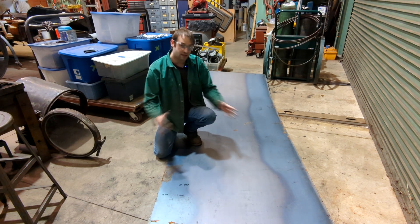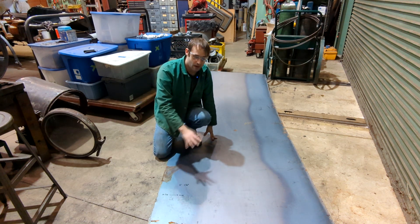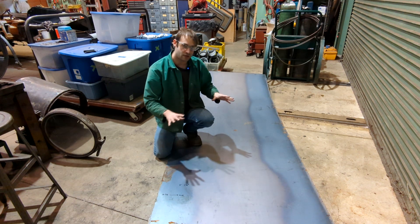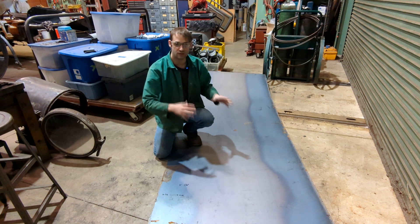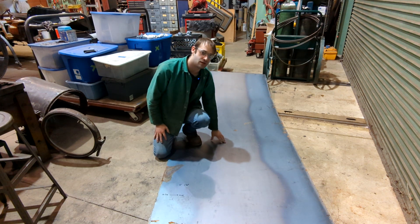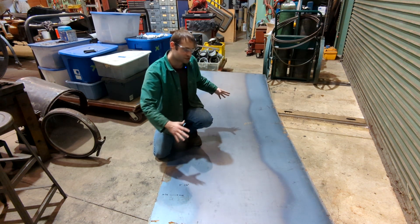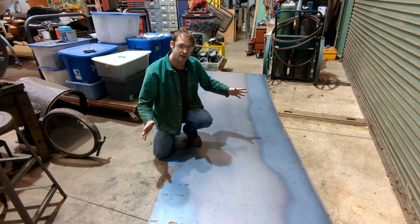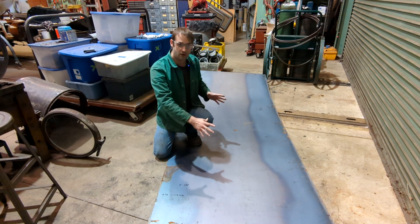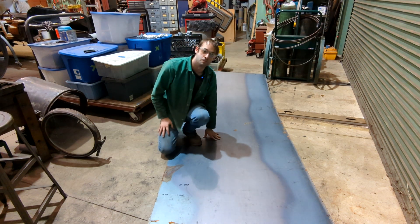A lot of times with metal like this, when you're laying out parts, the tip is to configure your layout so you use the most metal and have the least amount of drop-off. That way you can maybe make other pieces out of the remainder, because metal is not cheap. Especially with bigger pieces, if you lay it out a better way, you'll end up saving yourself some money and time.